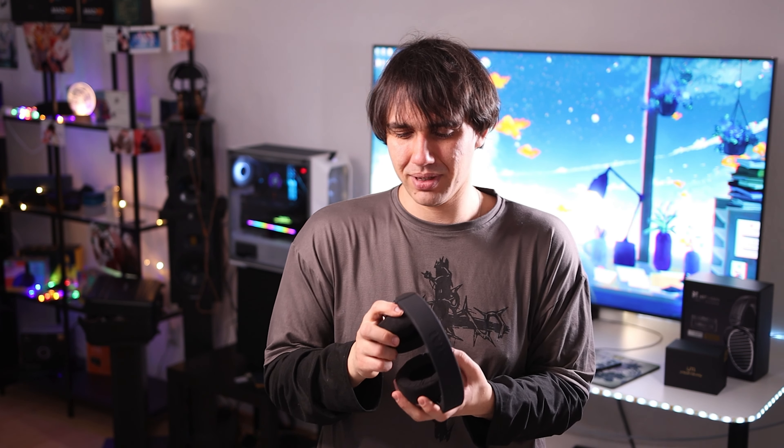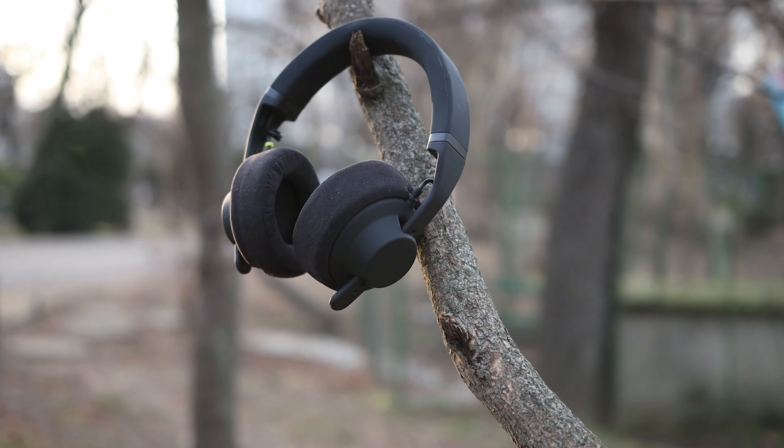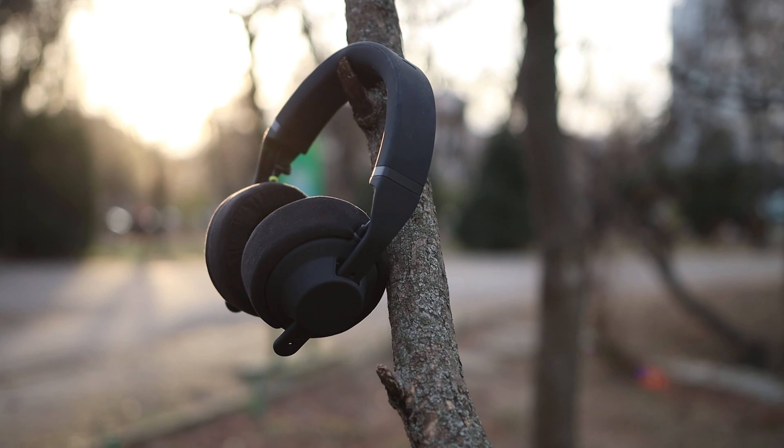They also have a pretty smooth and enjoyable treble — never harsh, never annoying, never too bright. The treble has a relaxing presentation that you can listen to for hours. You never feel fatigued, you never feel tired, and you never feel the need to change the headphones. You always want to keep listening to them.